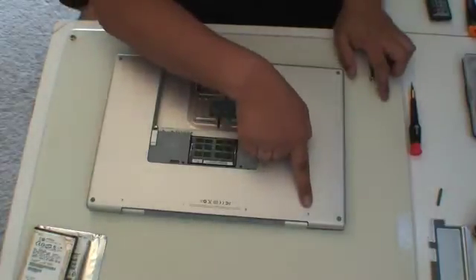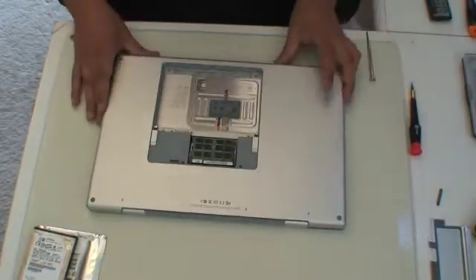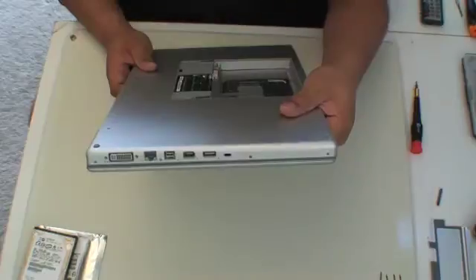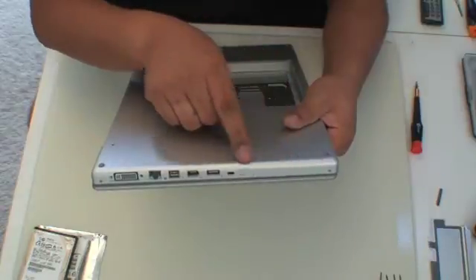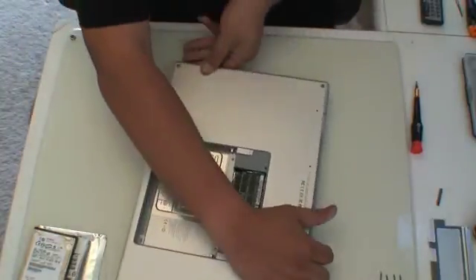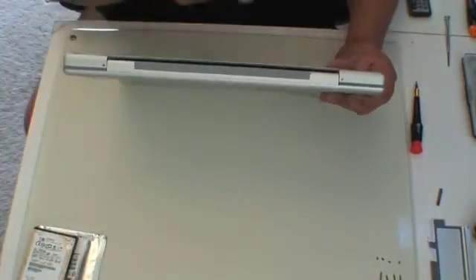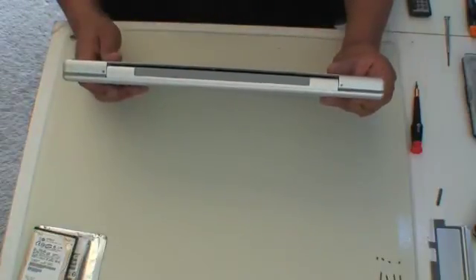Now we will remove four screws on the case itself. Once those four screws are removed, go to one side and you will remove one, two, three and four screws from the side of your Mac. Once that's done, you go to the back and there are one and two screws in the back of your Mac.